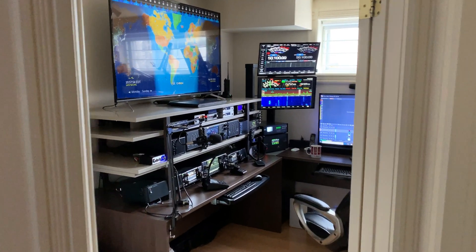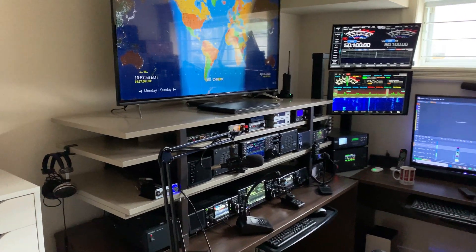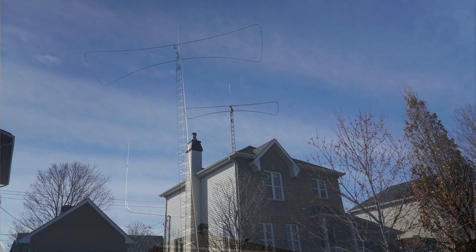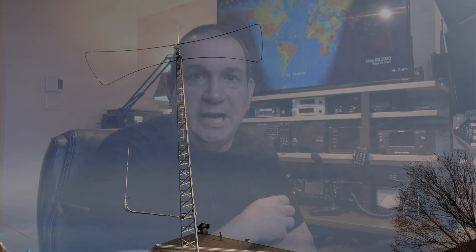Three weeks ago I posted a video about my new shack arrangement, and then I was asked about my antenna system. I did a video last week and both videos exploded. They were very popular, so there's a lot of interest and I received a question about the wiring in the shack.